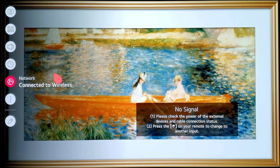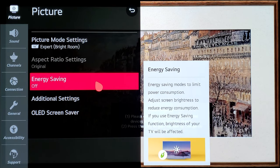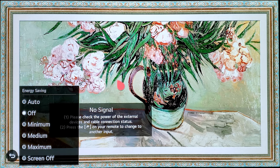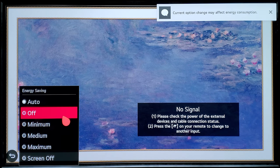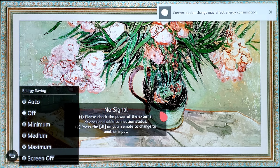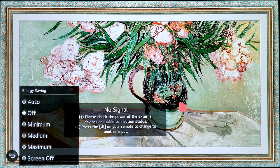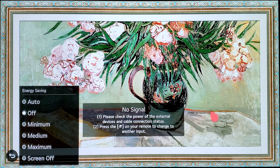Let's go into the settings menu — hit All Settings, then go to Picture Settings. The first thing is the Energy Saving option. For me it's always off. When you get the TV it's going to be on Auto, which limits the processing power and brightness. You'll notice the brightness switching between different scenes and lighting environments, so make sure you turn this off as soon as you get your TV.